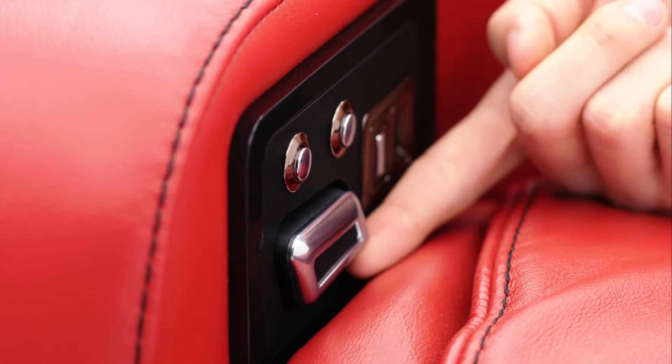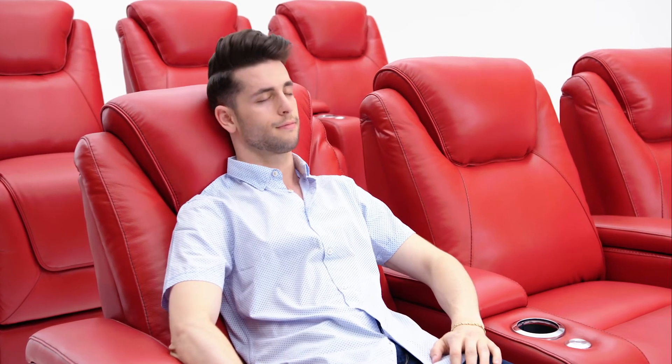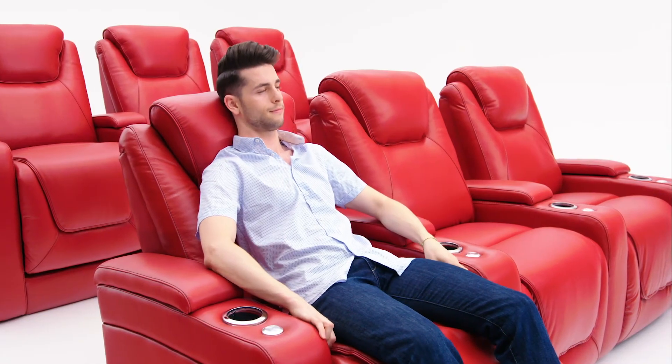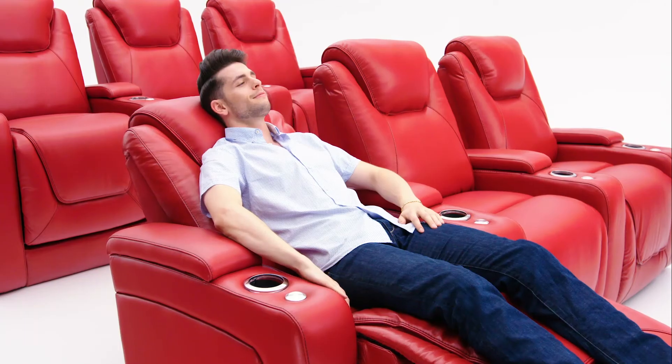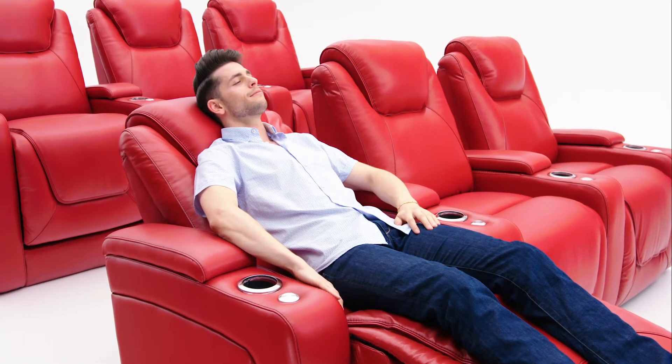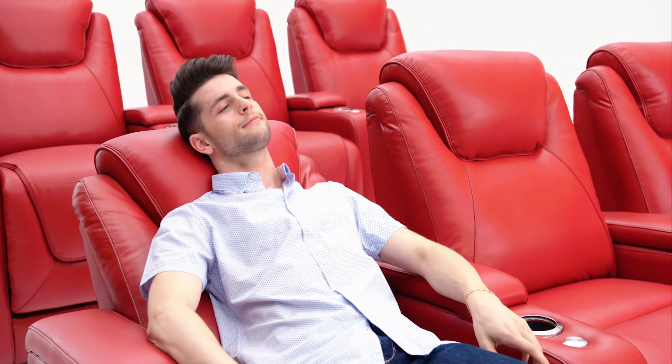With the motorized ComfortView powered headrest, you'll always be in the perfect position to watch TV, ideal for those long hours of binging your favorite shows. ComfortView powered lumbar adds a motor to the backrest that tailors to the natural curvature of your spine, reducing back strain and leaving you feeling refreshed.